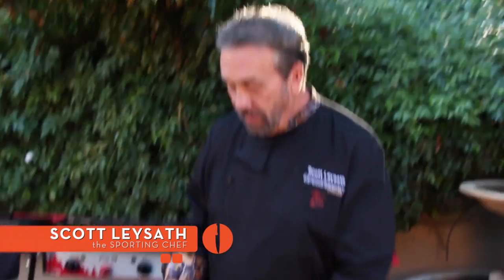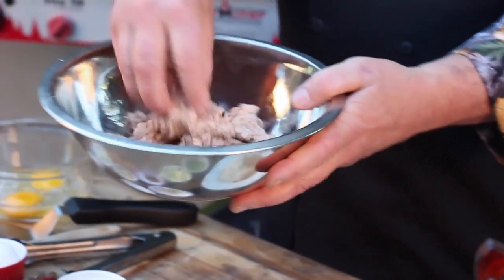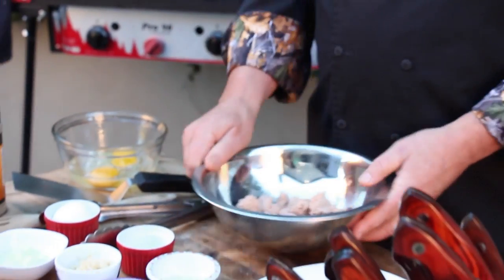All right, this is going to go fast. Pay close attention. I have cooked salmon — this was smoked salmon — ran it through a food processor.